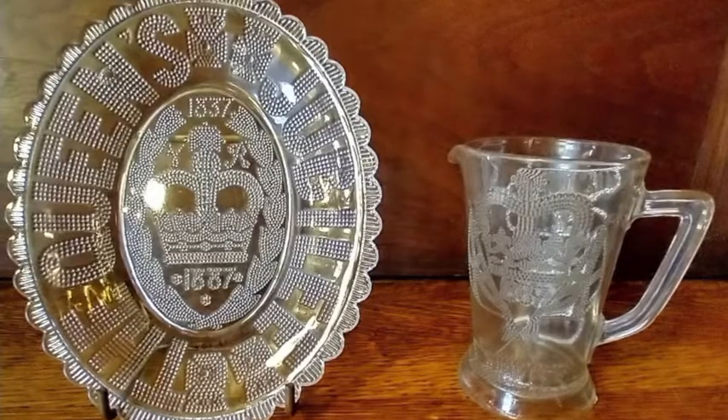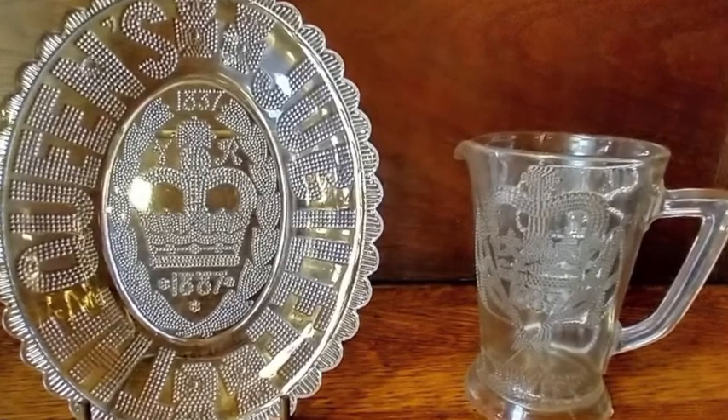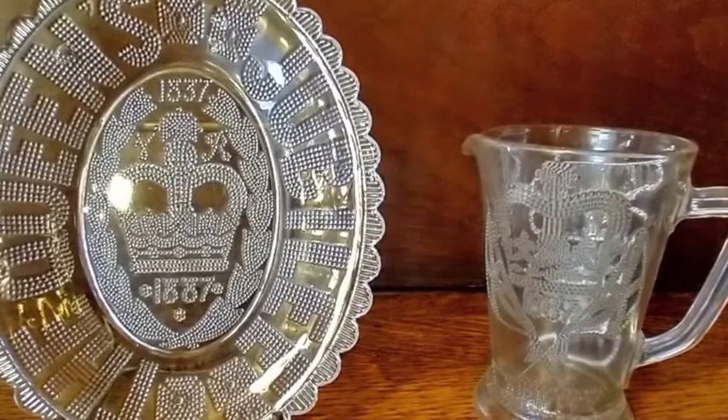Now the objects in our collection contain not images of the Queen but another image associated with the monarch, and that is imagery of the crown itself. You see this both on the dish as well as on the pitcher, and it also includes the date of the Golden Jubilee, which is 1887.